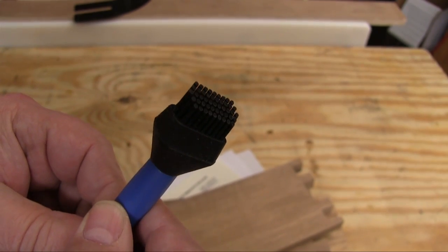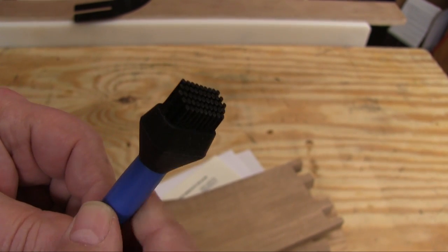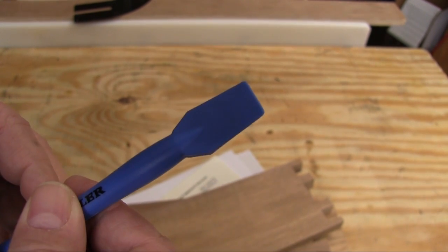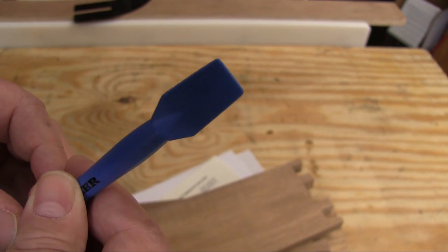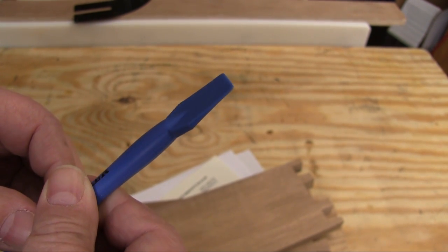I have to admit that the look of this brush end had me a little concerned. It just doesn't look or feel like the thousands of acid brushes I've already used and thrown away. And I wasn't convinced that the spade shape on the other end was going to be all that usable either. Sooner or later I'm just going to accept that Rockler actually knows what they're doing.